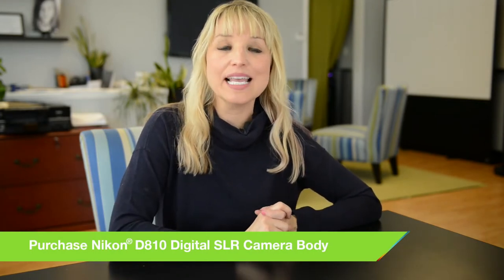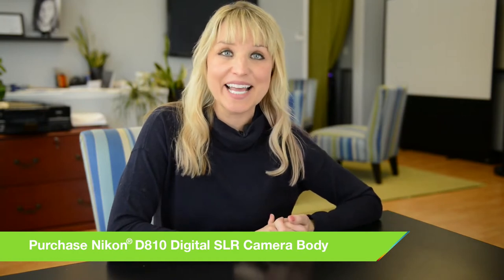I'm going to be alternating between the Nikkor 85 1.4 and the 35 1.4 lenses, and I'm shooting with the Nikon D810. Enjoy.